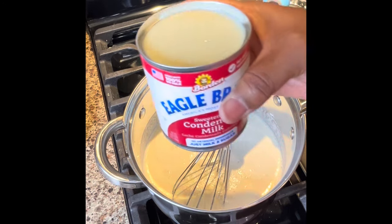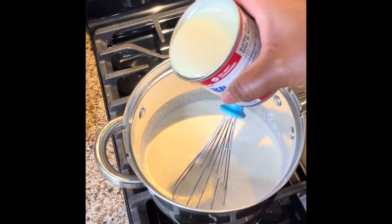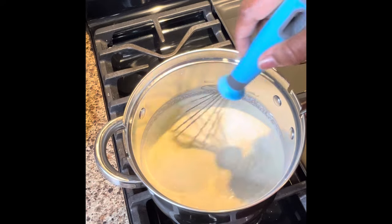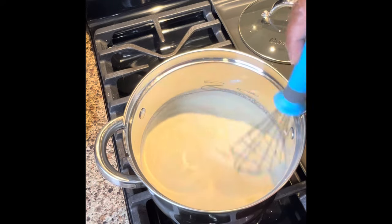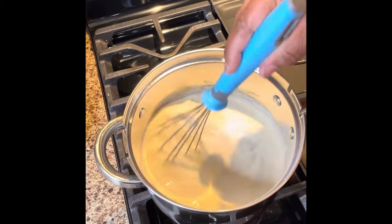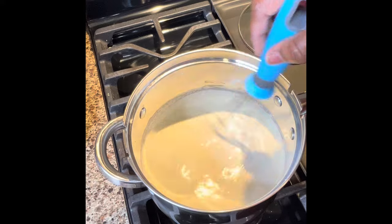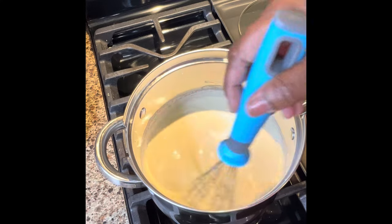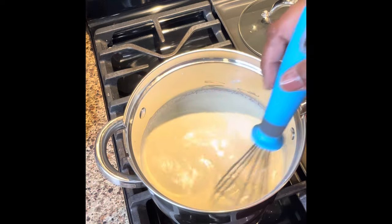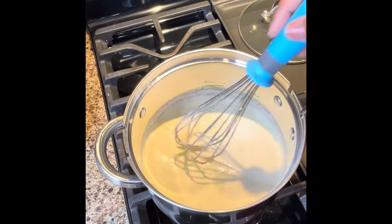A can of condensed milk — you can use any brand, it really doesn't matter. Now that you've added the condensed milk, just give it a little stir. You can turn it on now. Turn your burner on very low and start stirring. You want to do this over low heat, slowly and gradually increasing that heat for about 20 minutes.